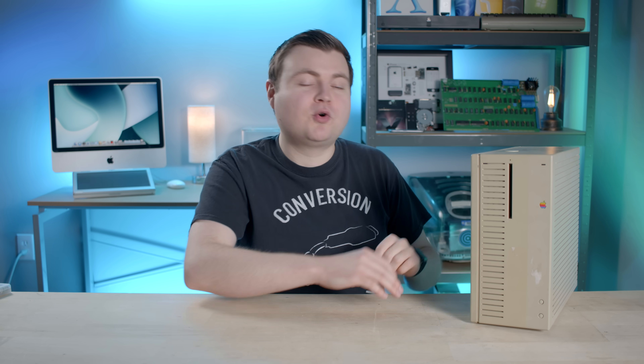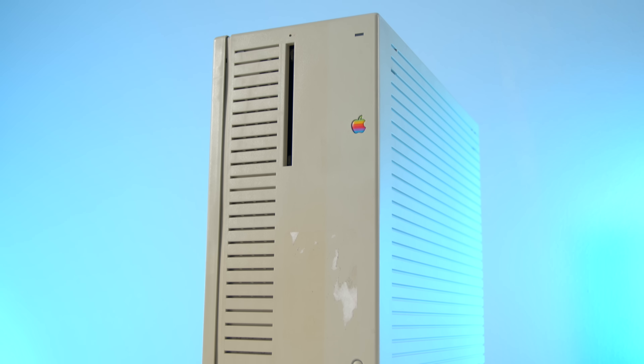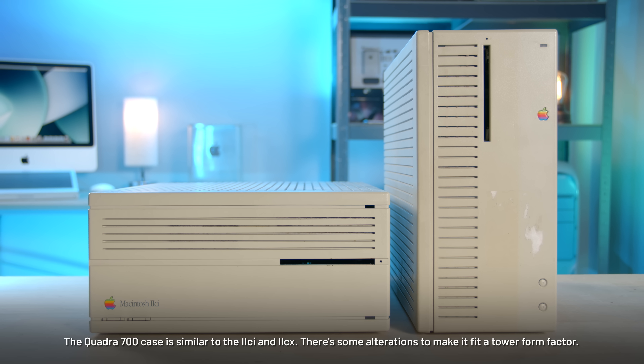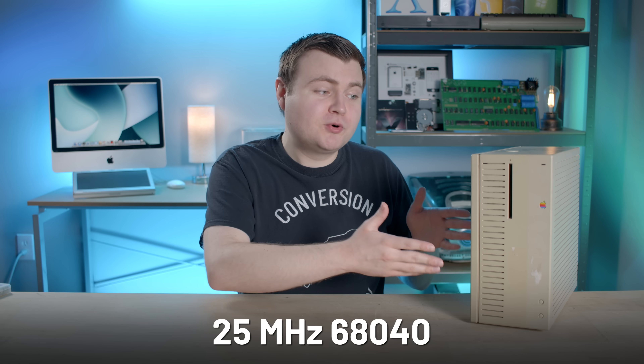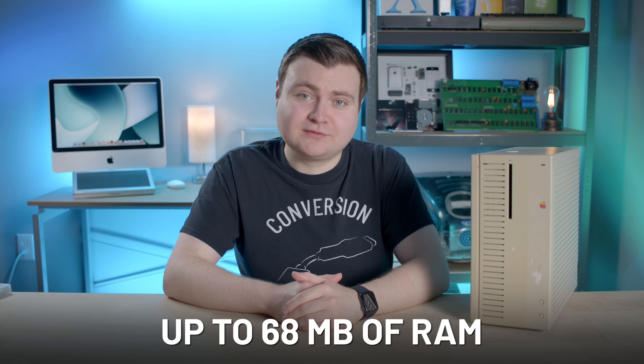The 700 was the first model — this is the beginning of the Quadra line. It was the first Mac to ship in a tower-style case, which was really just a 2CX case flipped vertically with the labels rotated. At launch, this was a $6,000 computer. It has a 25 megahertz Motorola 68040 processor and could support up to 68 megabytes of RAM. I have more than that on my wrist today.